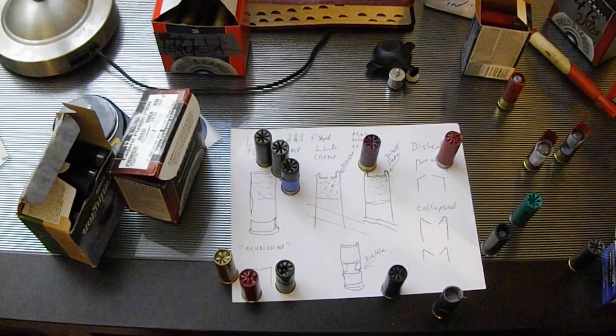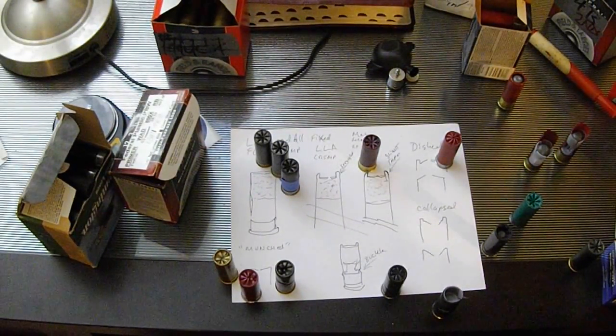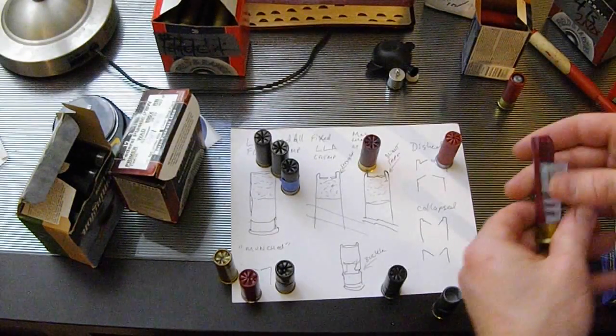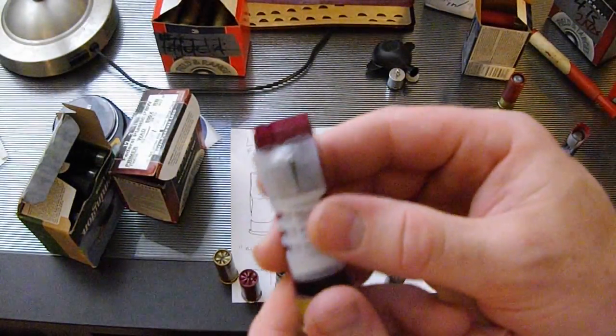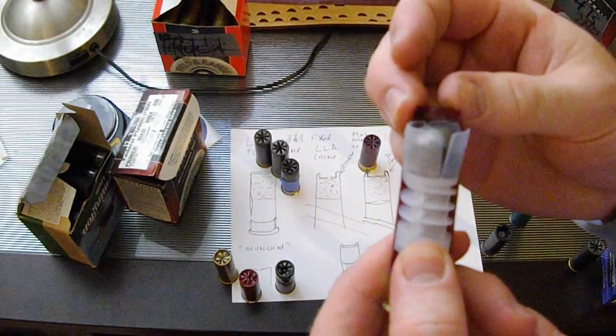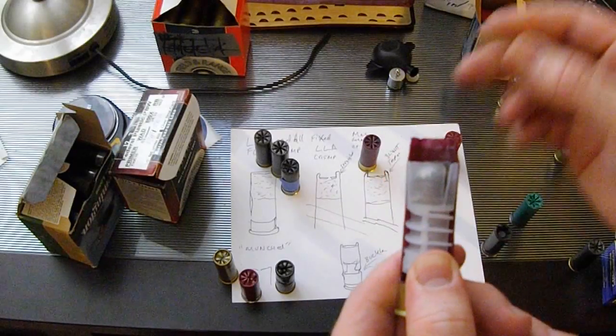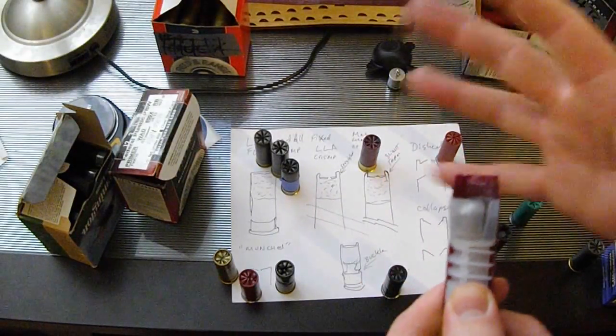If you start changing stuff all over the place, you're going to get frustrated. Always be systematic. When I talk about setting the wad lower — here is a wad — if it's too high and you start the pre-crimp, it won't close very well. Moving it down just slightly will remove that resistance and allow it to close.